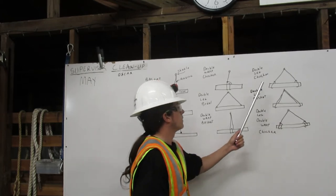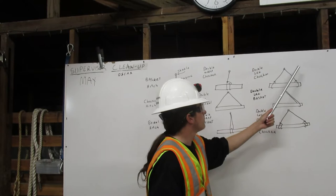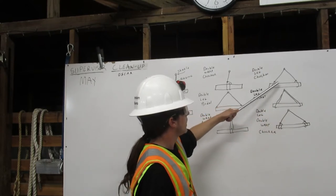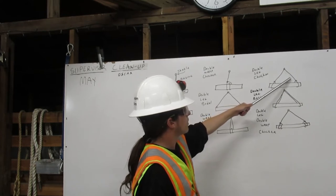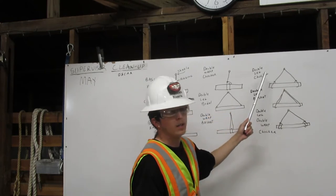Next we have our double leg choker. We have two legs. The rigging comes down from the shackle, around the load, and attaches onto itself here. Down from the shackle, around the load, and attaches itself here. That's a double leg choker hitch.